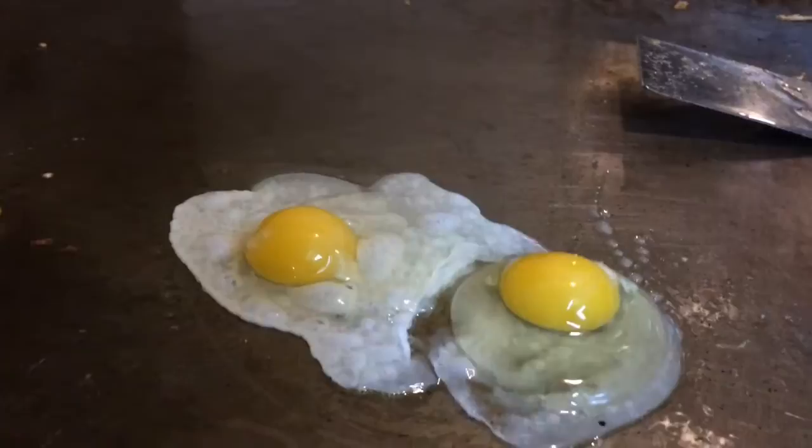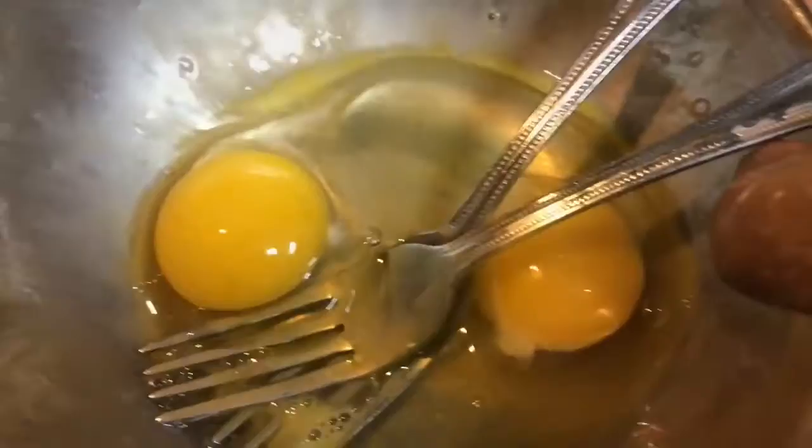Once a new cook has mastered sunny-side up eggs and eggs over easy, the next step is whipping off an omelette. Pro Benjamin Nunez of the Staten Island Diner in Caslin Corners says to use two forks to beat two to three eggs in a small bowl, pour onto a griddle or a greased pan, and flip when the omelette becomes firm.